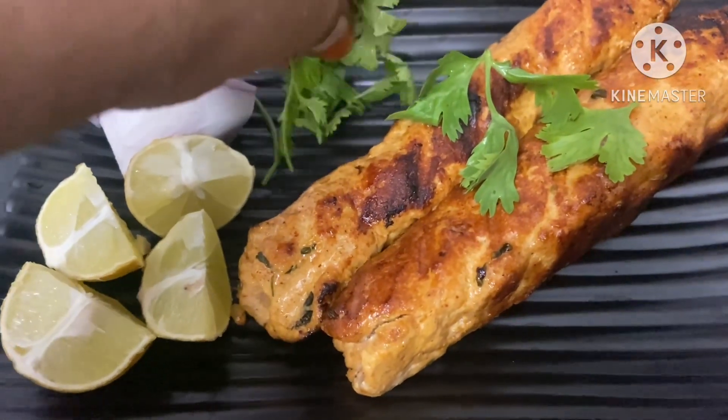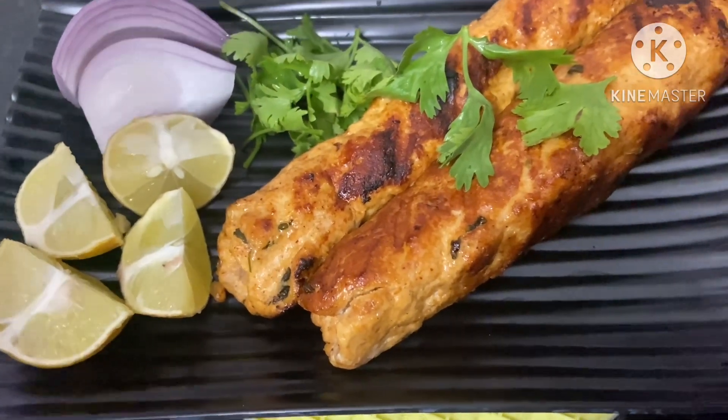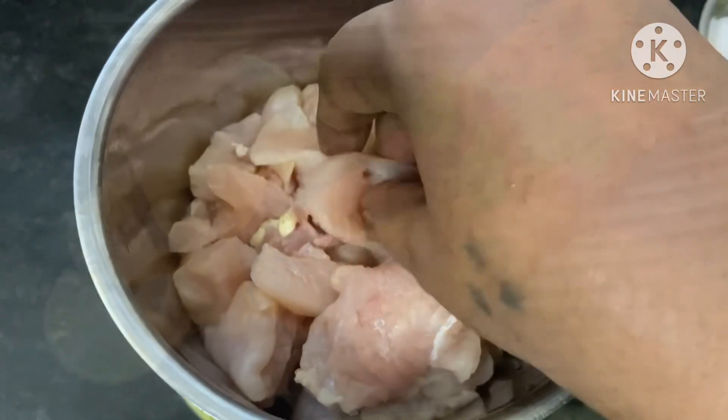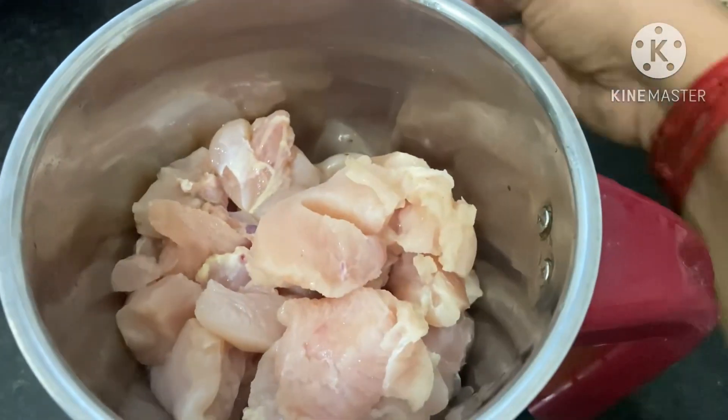Every day, every month, we will have a recipe. We will have a lot of kebabs. They are very customised and very easy to make. We will do that as well.